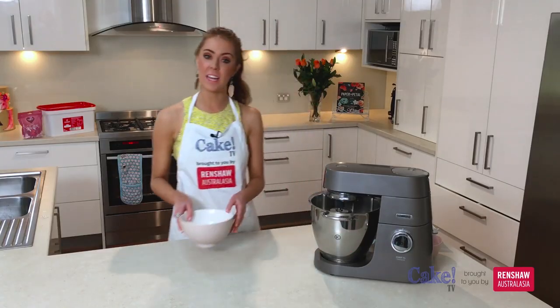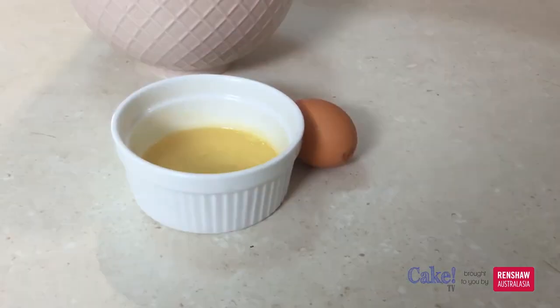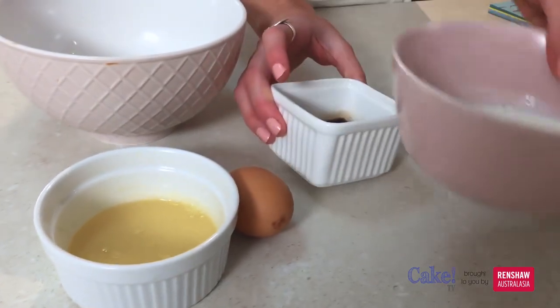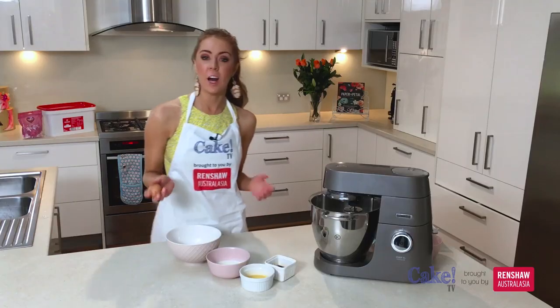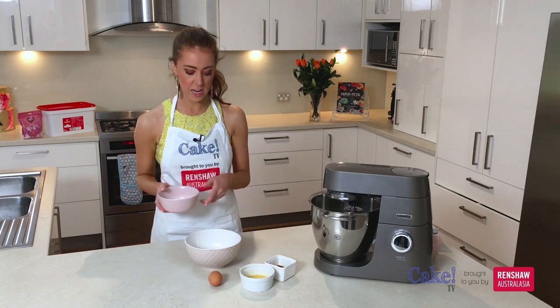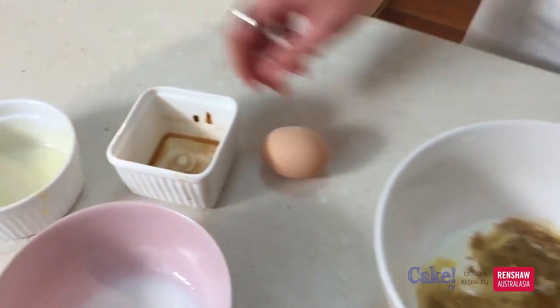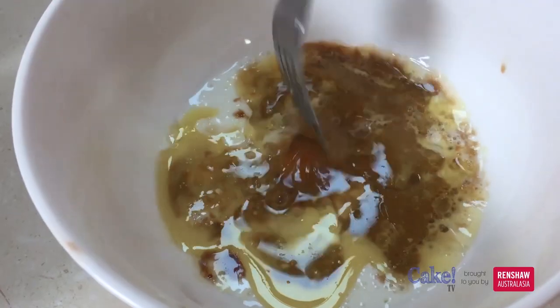Now we need to combine our wet ingredients together. I have butter, a little bit of hot coffee that I've dissolved, some buttermilk and one egg. I'll post a link to this recipe so you can get all of the measurements. In goes buttermilk, butter, hot coffee and one egg. Now we can just whisk those up with a fork until they're all combined.